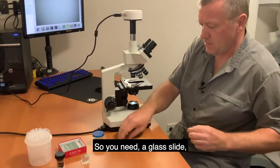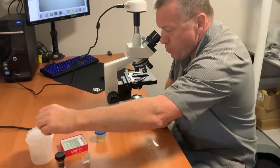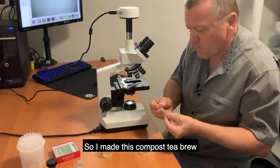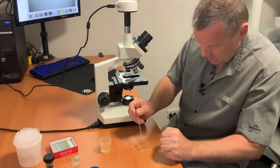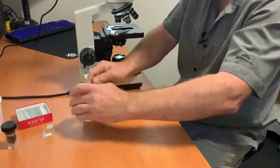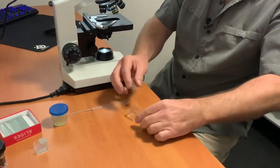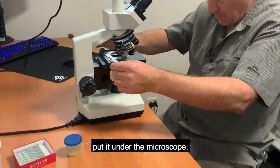To prepare a slide you need a glass slide and a dropper bottle. I made this compost tea brew less than 24 hours ago. You put one drop onto the center of the slide, then place a cover slip on top, and put the slide under the microscope.